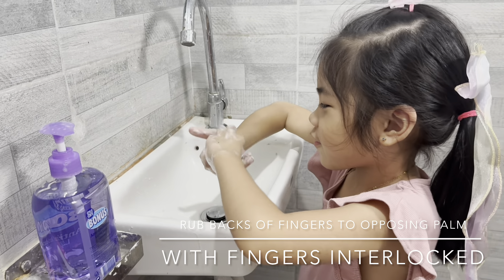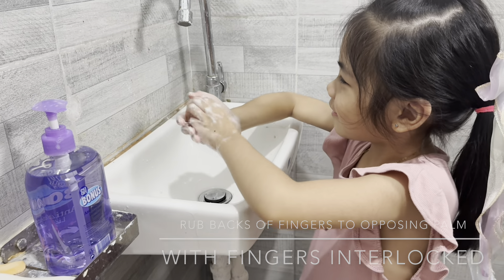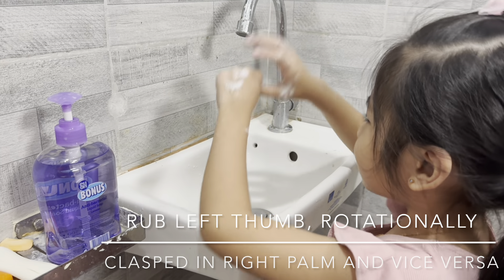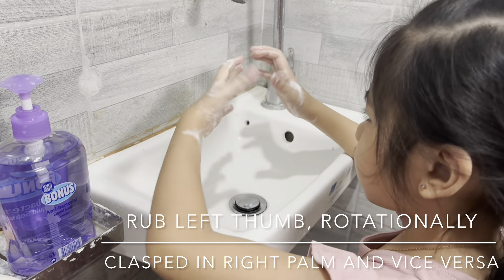With fingers interlocked, rub left palm rotationally, then right palm, and vice versa.